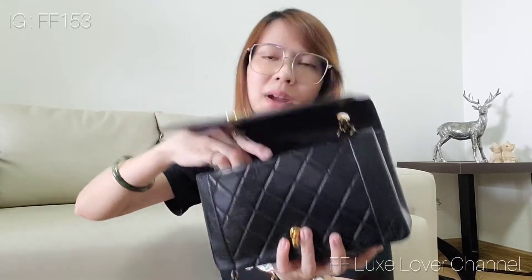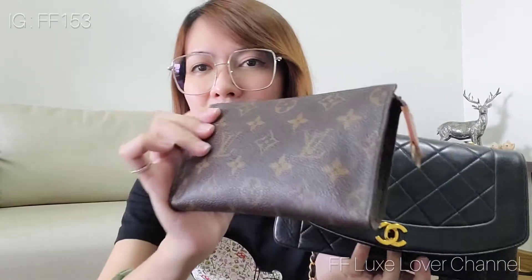And then my Zippy Round coin purse, another one — the Louis Vuitton Cléa — and the last one is this LV pouch that I use instead of the mini pochette, because I already sold the mini pochette to my sister.